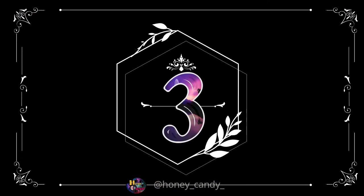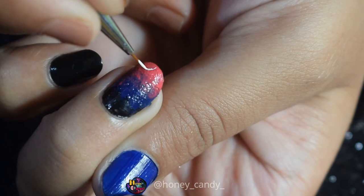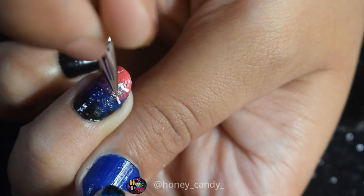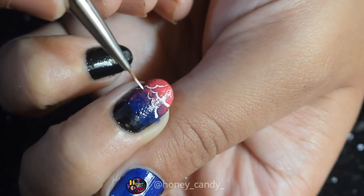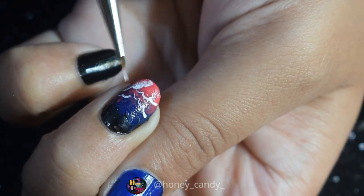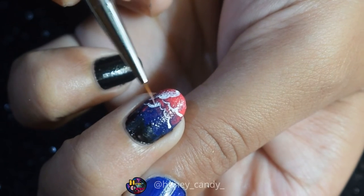Let's move to the third one. For this I have already made a gradient with pink, blue and black using a sponge. Now painting some curved lines and merging it to mimic the clouds.